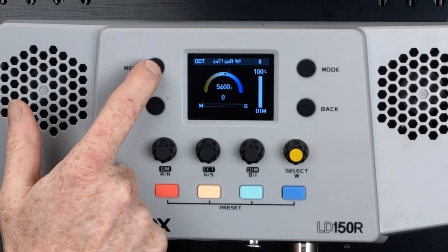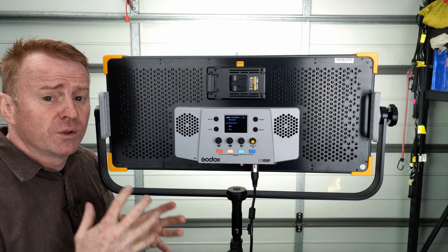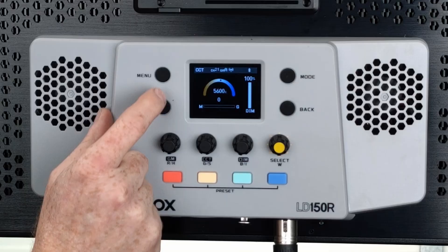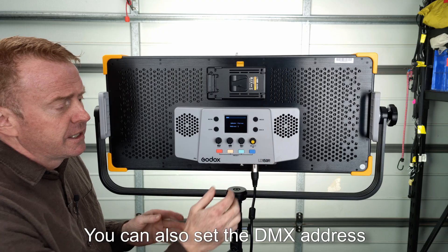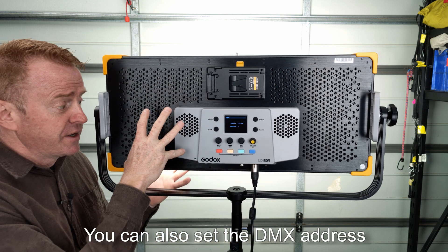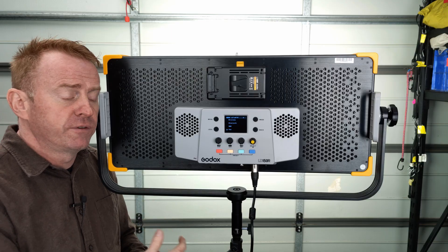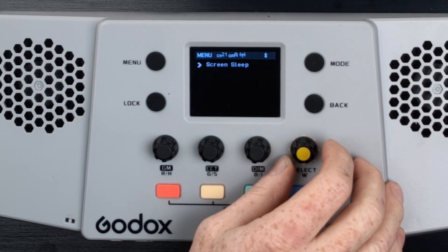In the main menu, the first couple of options are wireless and Bluetooth for mobile phone app operation — I no longer review mobile phone apps as half of them don't work reliably on Android. Next is DMX with a choice of follow or lead: set to lead, you can run DMX to other identical lights and operate them all as one unit. There's also a fan option — turning it off runs the light at half brightness — plus screen brightness, language, reset, firmware version, and screen sleep.